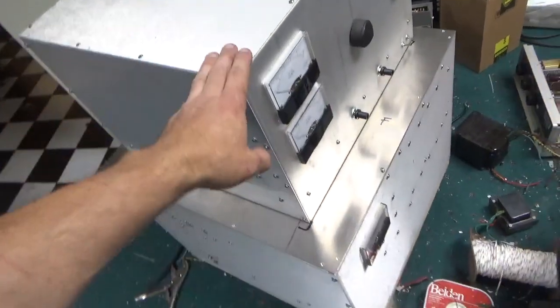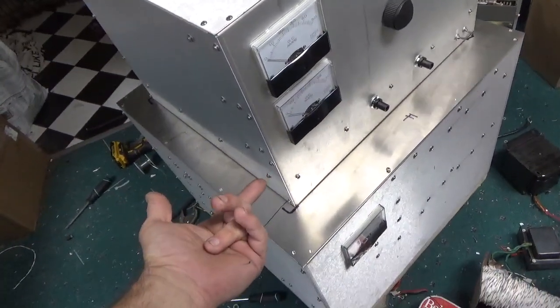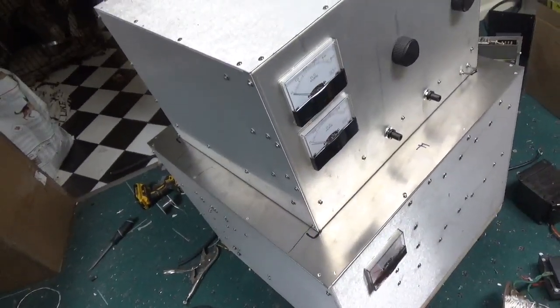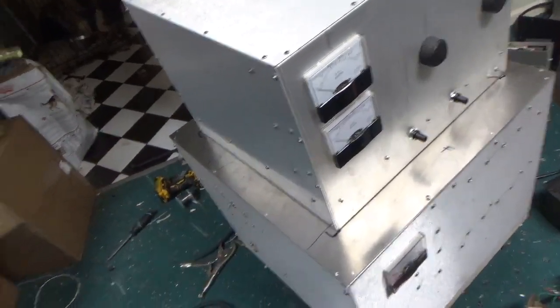You got the RF deck sitting on top. I do not have the plate installed underneath the RF deck. I need to get some thicker gasket material — the stuff I bought was just garbage. So I will remove the RF deck and I'll show you what I'm talking about with that.